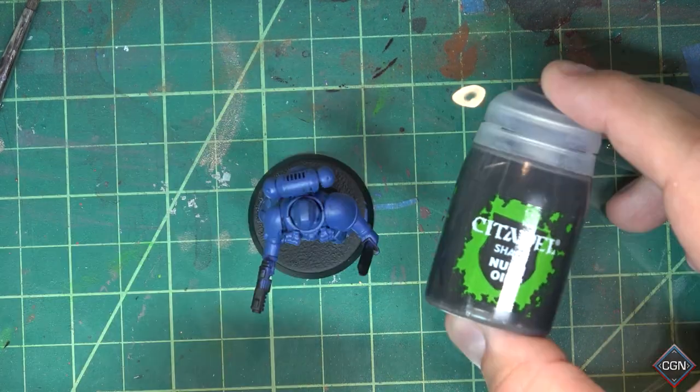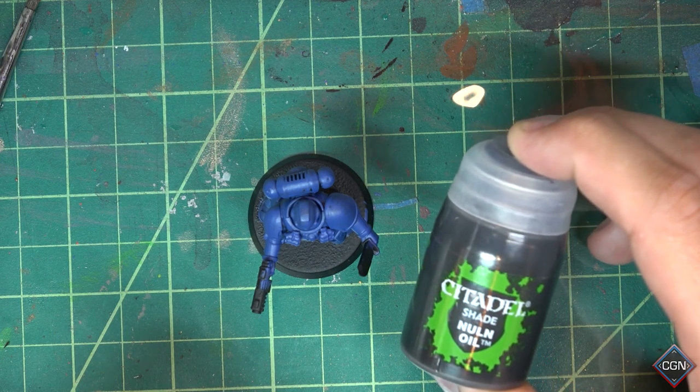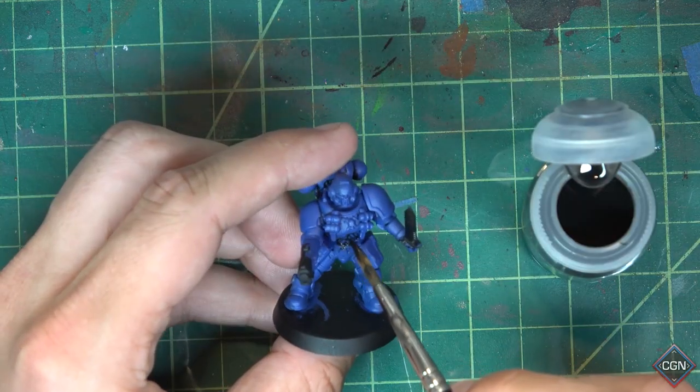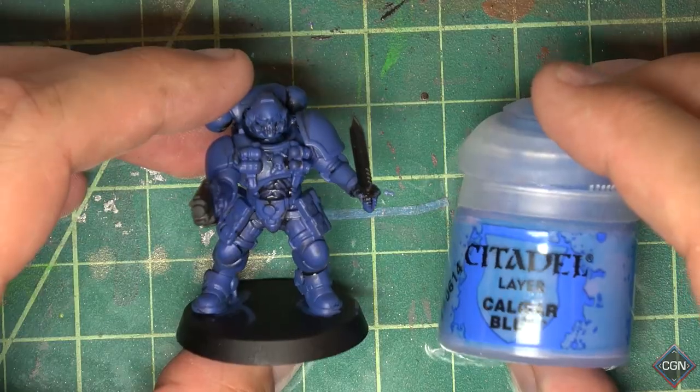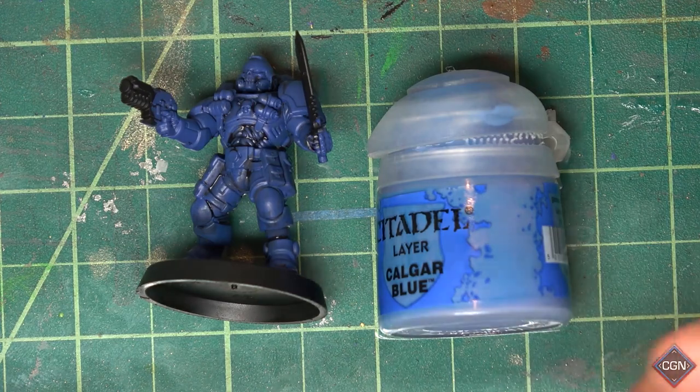Our base coat's done. Next we're going to put a wash in our recesses. We're going to be using the color Nuln Oil in the largest bottle we can possibly buy, and we're using a wash brush. We want to get it only in the areas we want darker, like the crotch. Throw that brush away.